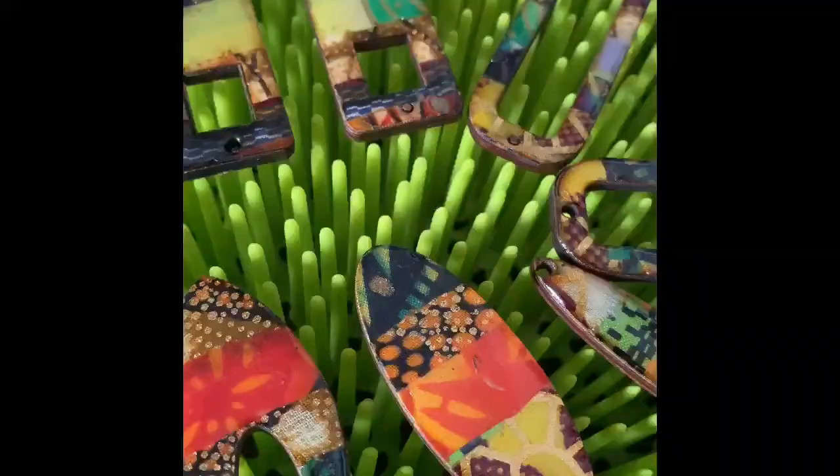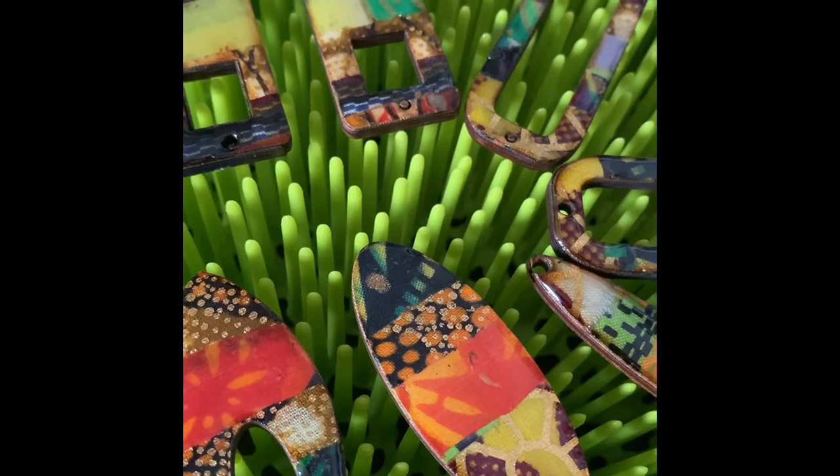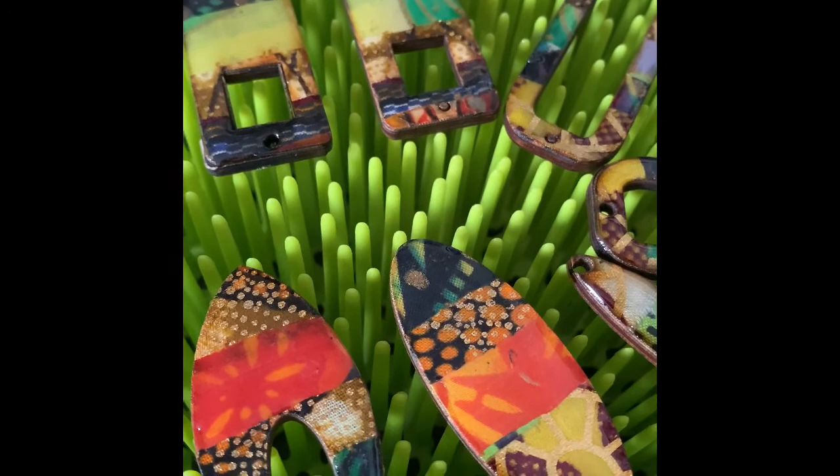Next I cut my shapes in my Glow Forge and then I move them to this little gadget. I don't know what you call it, but it's great for holding the pieces in preparation for resin.